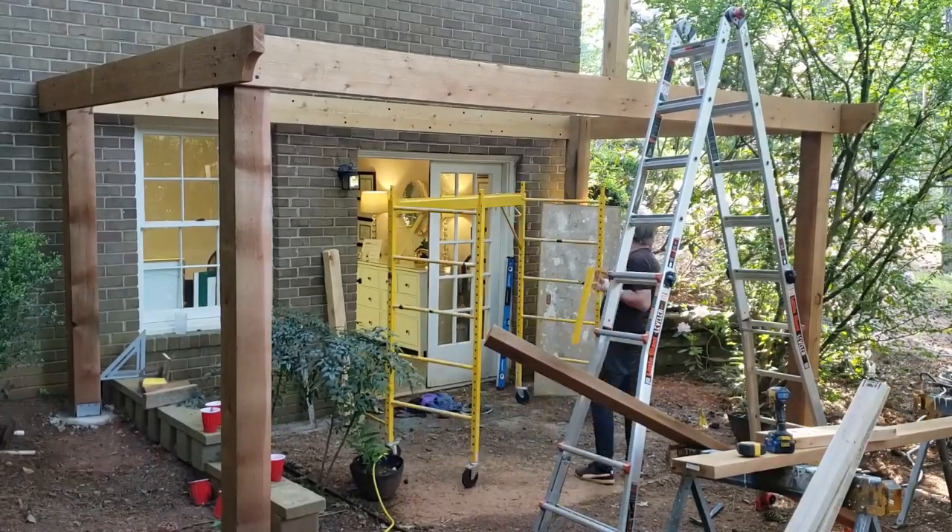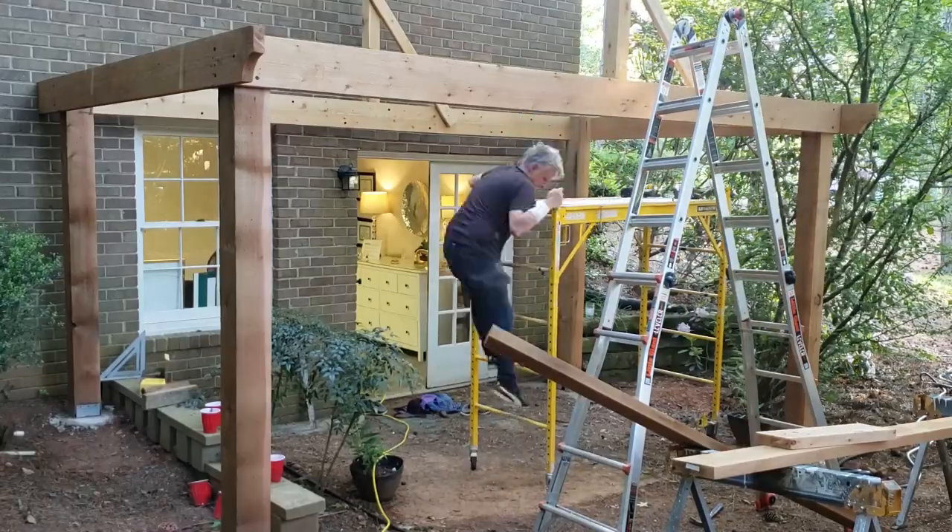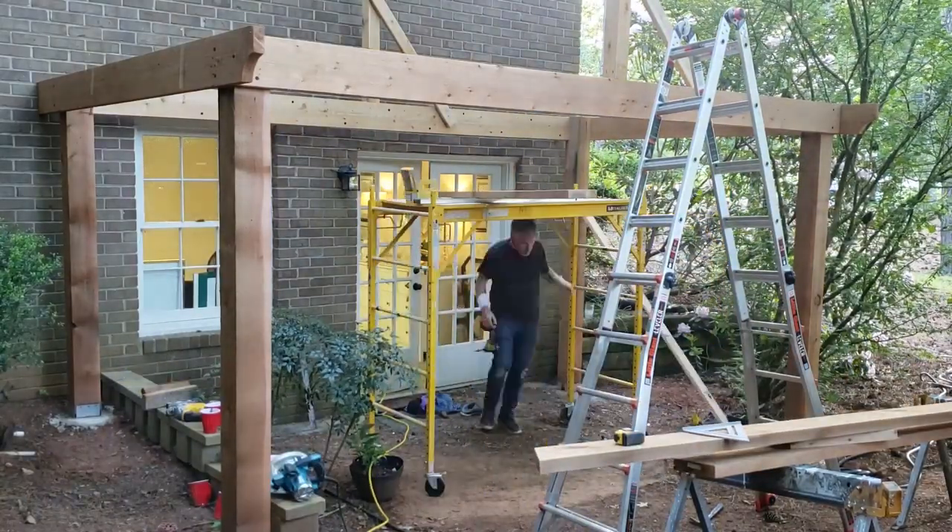I set up my tripod while I was working on it and kind of took some time-lapse, so I thought I'd show you guys how it came together. I poured the footers and set these posts the day before, so this is me starting on the upper framing.